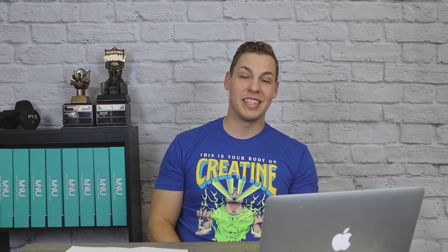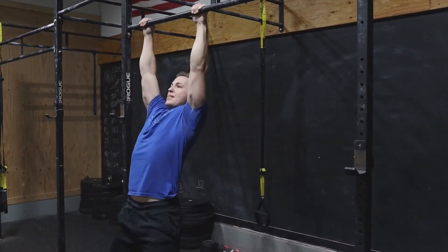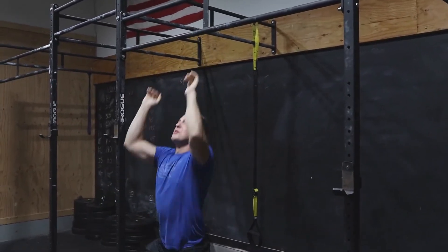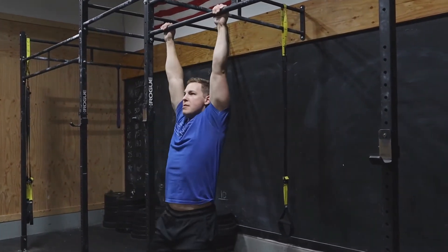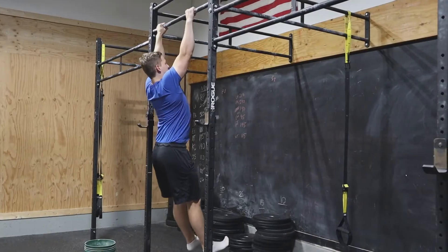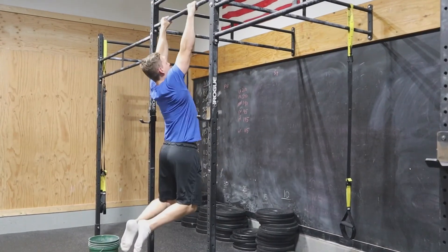A couple of things you want to avoid in your pull-up. Number one is swinging like an absolute maniac. A kipping pull-up is a totally different exercise — this is not a tutorial for the kipping pull-up. So for just the pull-up, avoid swinging. Another thing you want to avoid is just dropping to the bottom of your pull-up; people do this because it's harder to control the way down. Foot position can be different depending on where you feel most stable — you could put your feet out in front of you or cross your legs behind you. Do whatever gives you the best feeling of stability.